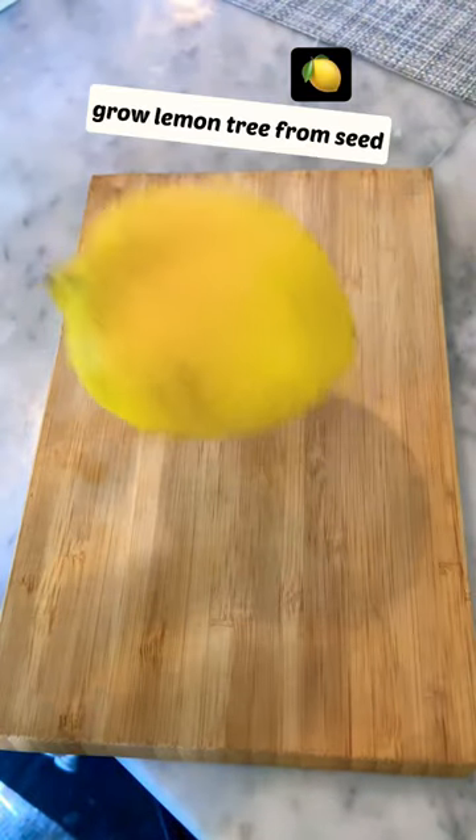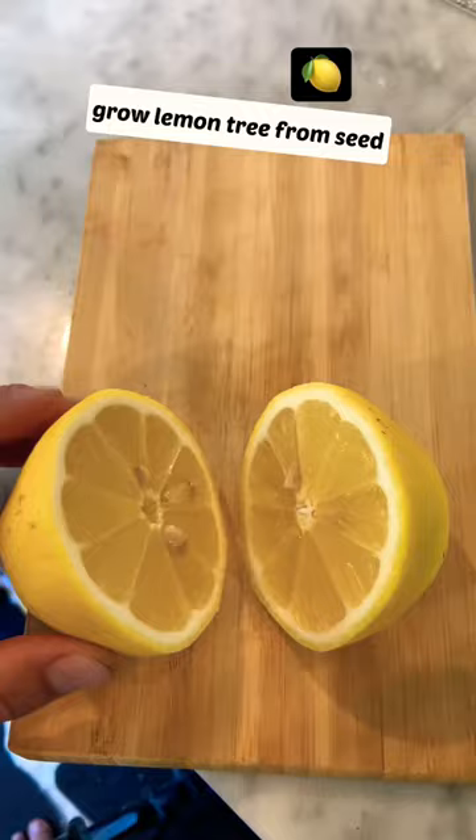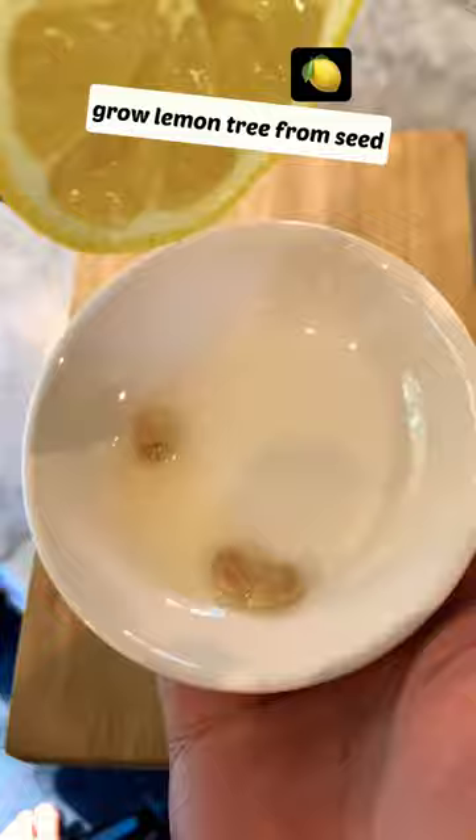Here's how you grow lemon from seed that you bought from store. First, cut up the lemon and give it a good squeeze until the seed falls out. Get a paper towel and dry up the seed so it won't be slippery.